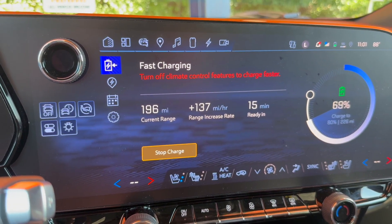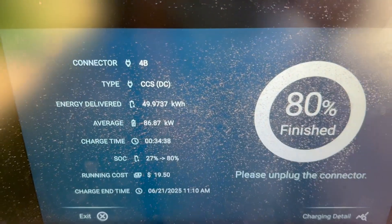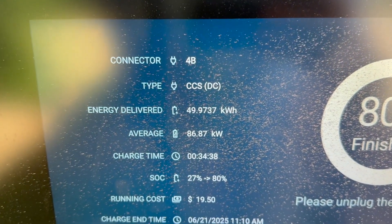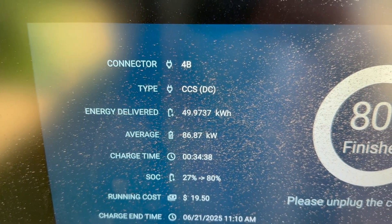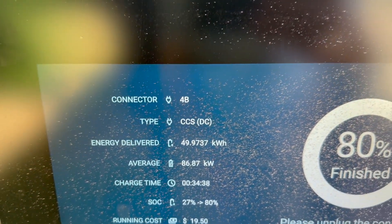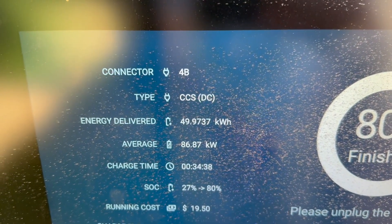The session has just completed, reaching 80% here in Blue Springs, Missouri. Let's look at the stats: 50 kilowatt hours of energy added. The average kilowatt rate dispensed was 86 — probably the most underrated stat in EV charging. You can talk about having 350 kilowatts or whatever, but it means nothing if you can't sustain it. This vehicle tries to boast 150 kilowatts but cannot sustain it.